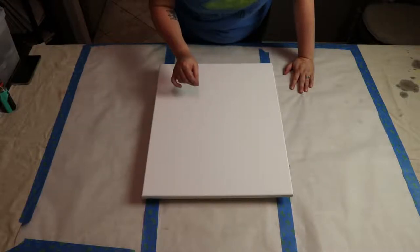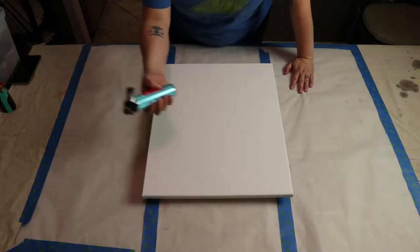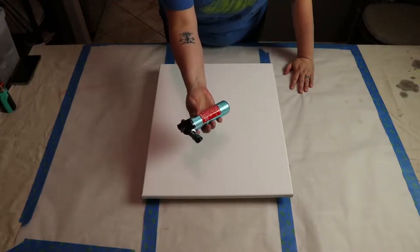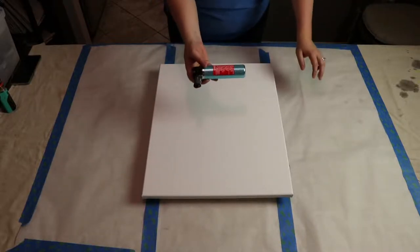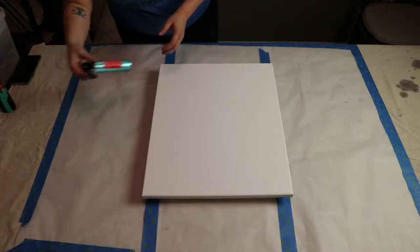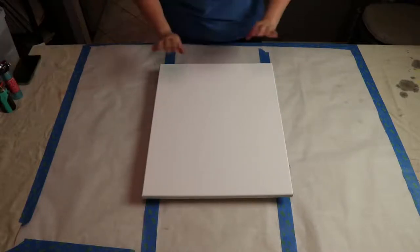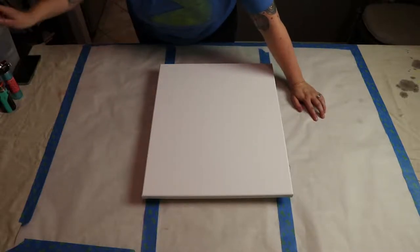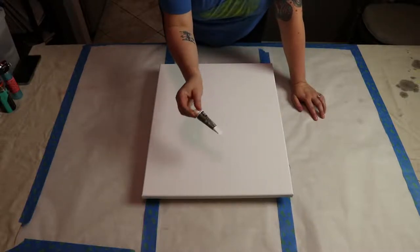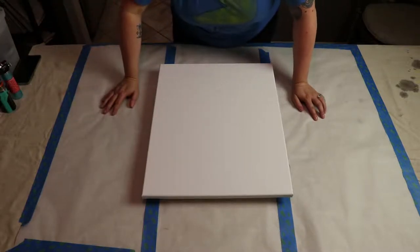Not in all of them, but in some. Then you torch — yes, torch the paint after it's on the canvas to make the lighter paint rise to the surface and create those organic cells. I'm using a butane crème brûlée torch I already had in my kitchen. For paints, you can use any acrylic. I have a 48-color set of Liquitex paints that I'll be using, though I haven't decided on colors yet.